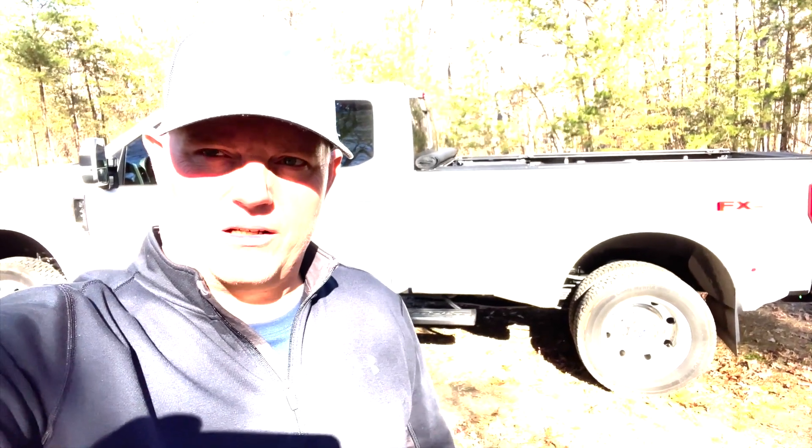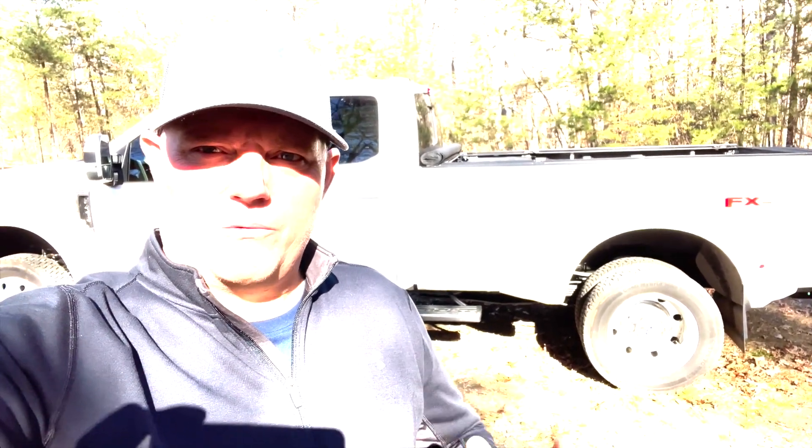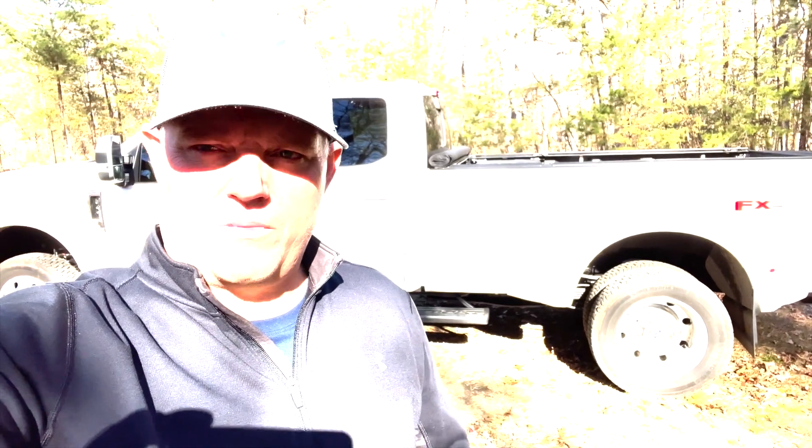Alright guys, that's going to wrap up this video. Hope you enjoyed it. I didn't get a lot of the install filmed, but we got it done — that's the important part. Remember, this is our life, and you do you.